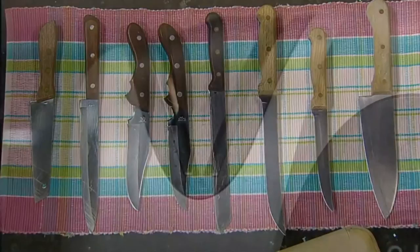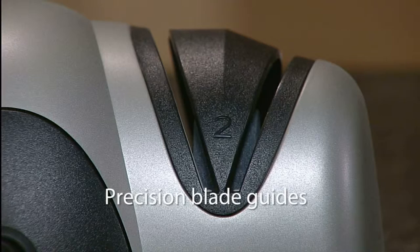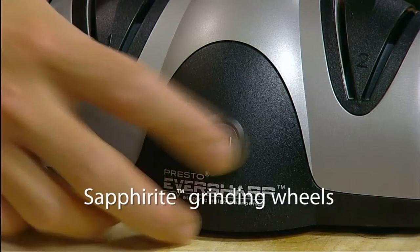The Eversharp Knife Sharpener features precision blade guides to position the knife at the ideal sharpening angle for perfect results every time, and Sephrite grinding wheels made of the same ultra-hard material used in professional shops.